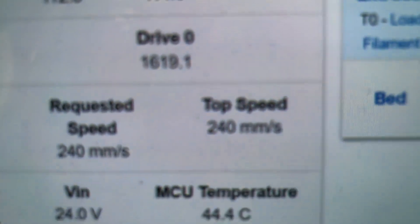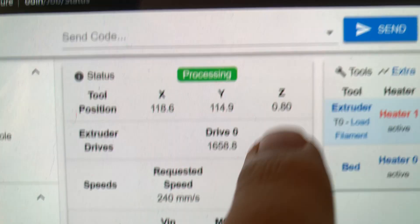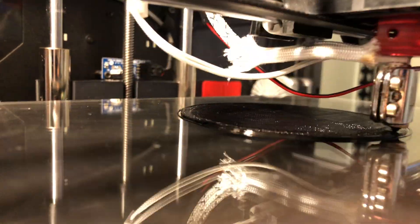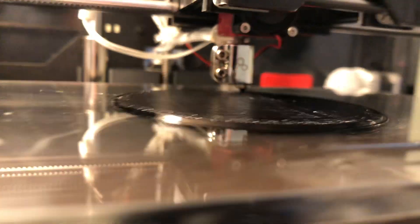The machine is showing 240 millimeters a second, 0.2 layer height — you can see it here. That is 0.8 because it's layer number 4. And here is the speed of TPU printing at those settings. This is a 0.5 nozzle as well, in case someone is interested in what kind of hardware.